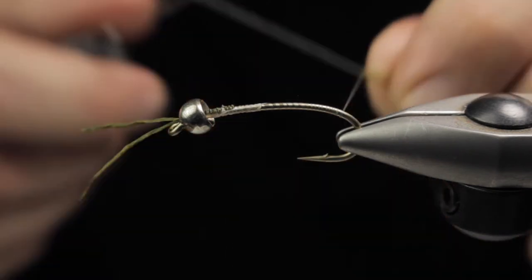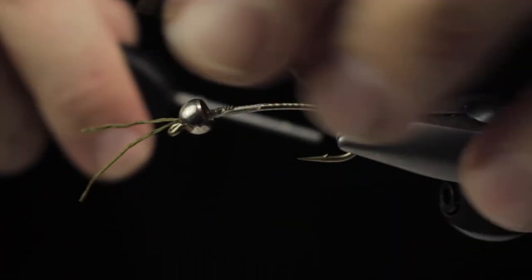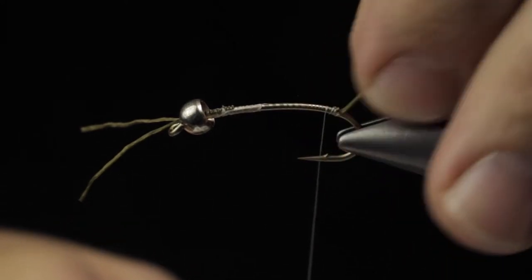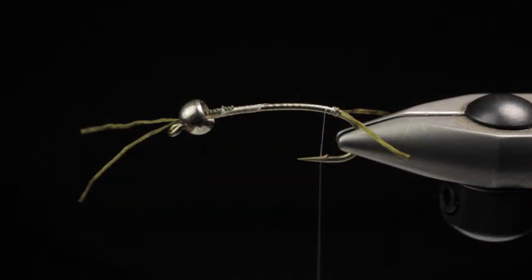Same trick — Lifeflex doubled over the thread and folded back to hold it in place. I want to keep it pretty minimal on the back of the fly because we're going to be running a biot body. Trim them off. I like to trim the tail shorter than the antennas up front — it looks more natural to me.